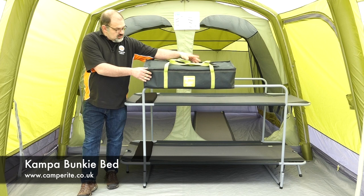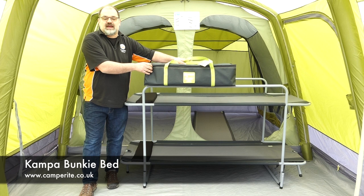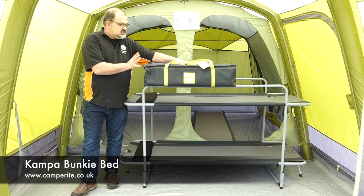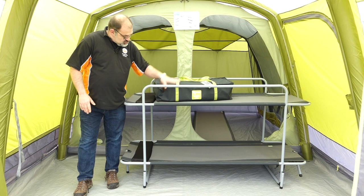The Bunky Bed comes in this nice zipped carry bag with twin handles to make it easy to carry. It weighs 19 and a half kilos, and the pack size is about 82.5 centimeters by 31 centimeters by just 18 centimeters high — not too big a pack size considering the amount of sleeping space you get with it.